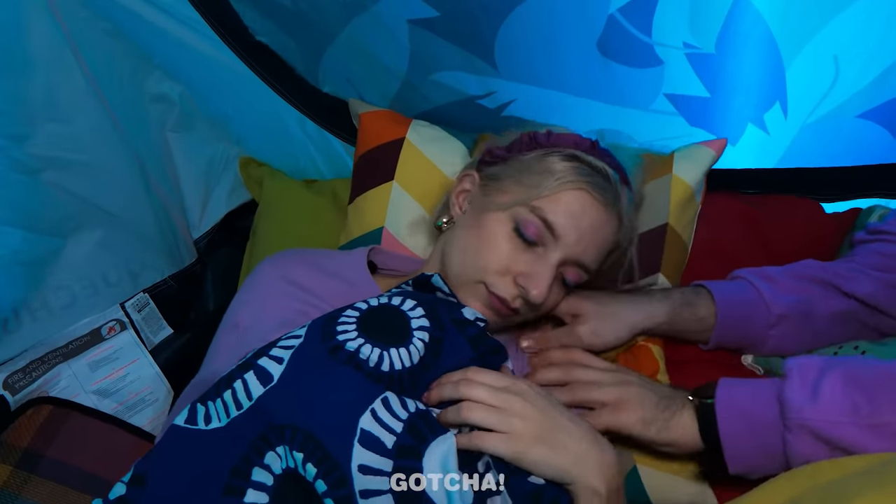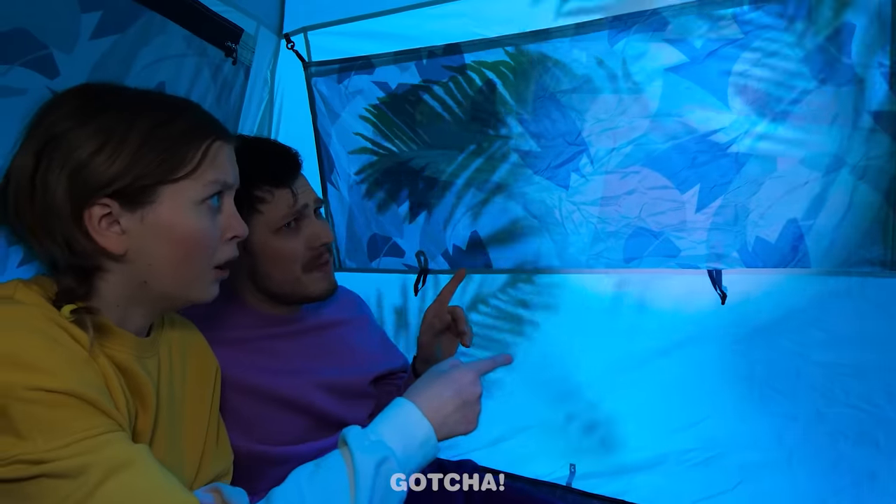There's something outside! They're gonna eat us! Honey, wake up! What's happening? There's a monster outside! Oh, silly, those are just leaves. It's gone when you point a flashlight at it.